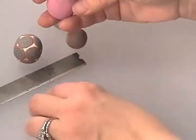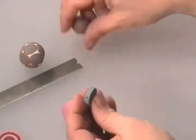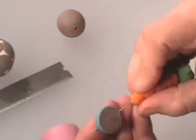Before our cane gets too soft, let's talk about what you can do with it. If you want, you can just cut slices, put holes in them, and have beads — just like that — that are slices.